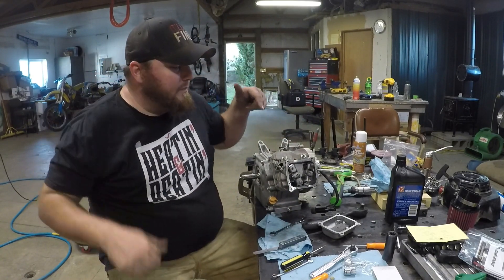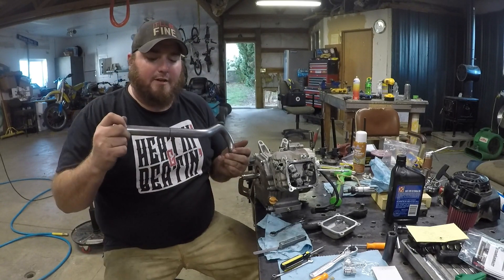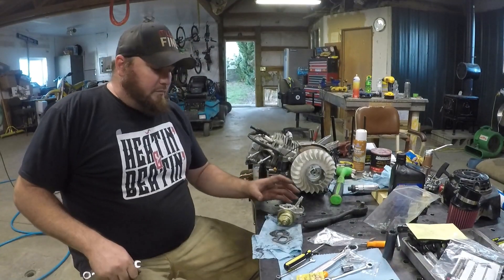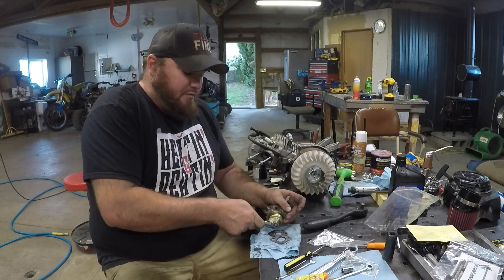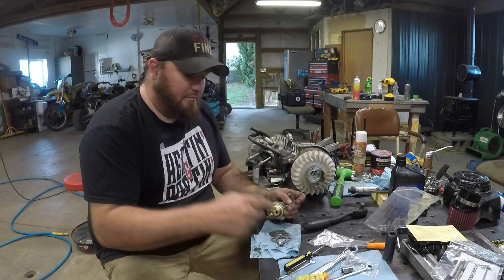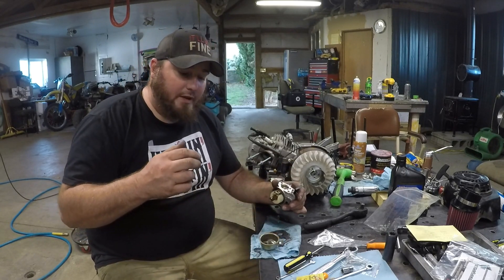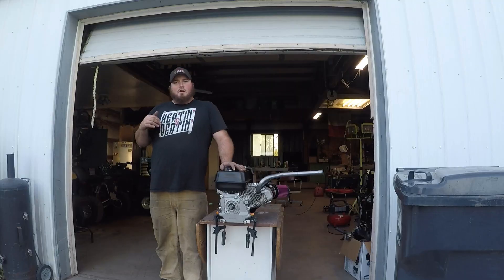Now we're ready to put the valve cover on — carburetor, exhaust pipe, which we got from Go Power Sports. I'm going to make a glass pack for it soon, but that's going to look pretty cool. Since we already have the carb off, we're going to go ahead and change the jet out. Because we've put in a modified cam, this will likely run lean, but I have micro drills on the way so we can drill one of these out just a little bit bigger.